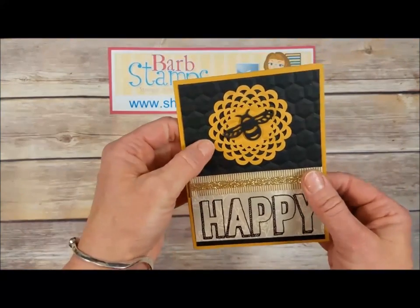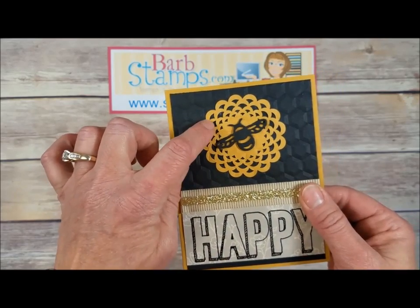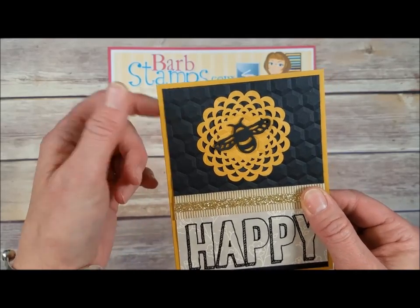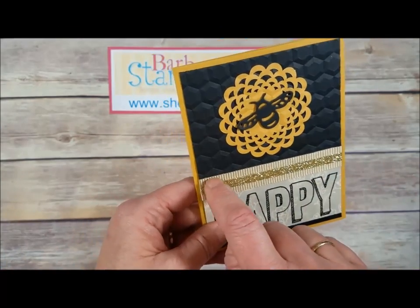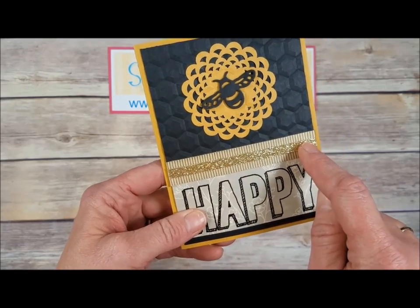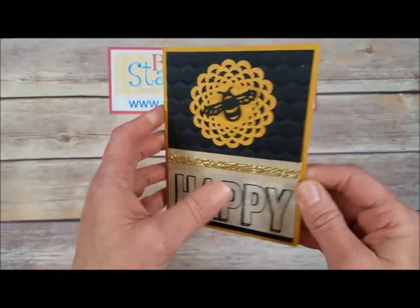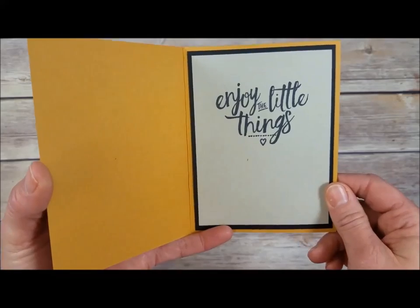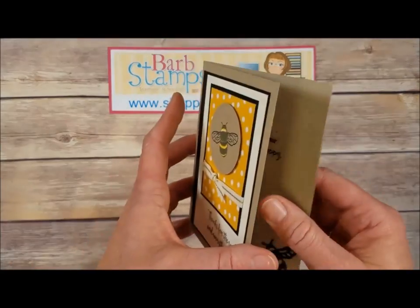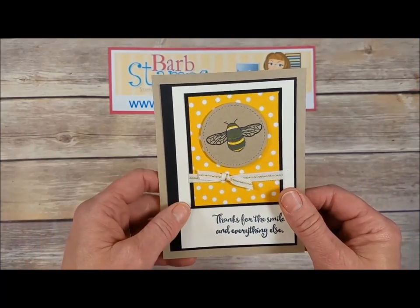This one is very cool — it uses one of our Delightful Dijon doilies from the In Color doily package. We've got the hexagon folder behind there because it looks like honeycomb from the bees. Some Delightful Dijon mini striped ribbon, a strip of gold glimmer paper, and a great large greeting that says 'Happy' on the outside, and on the inside 'Enjoy the Little Things' — very simple, great card.